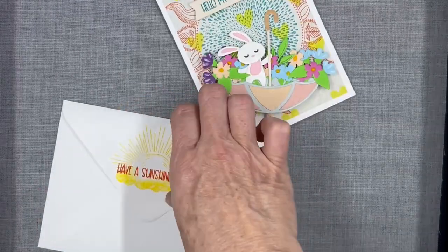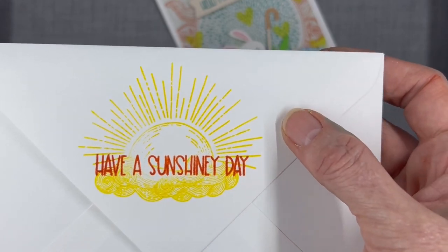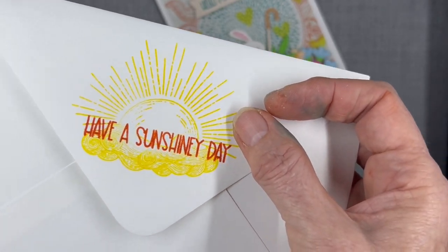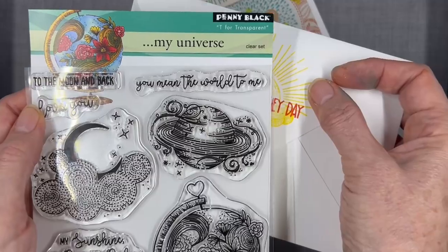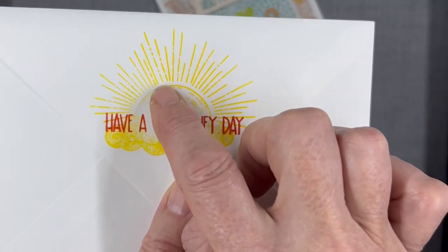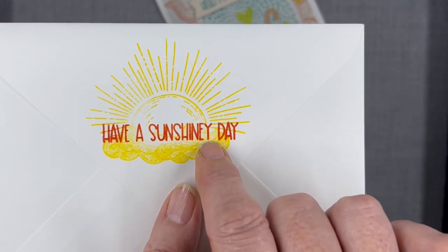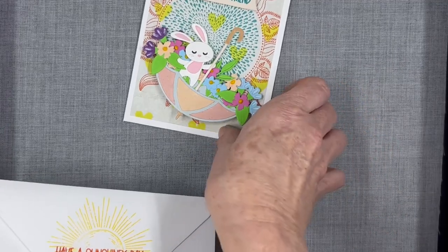For the envelope, I used Sunbeam ink for the sun, and the sun actually comes from a Penny Black set. I believe it's Simon Says Stamp Sunbeam ink, and that again is the Katherine Pooler Moroccan Spice ink.